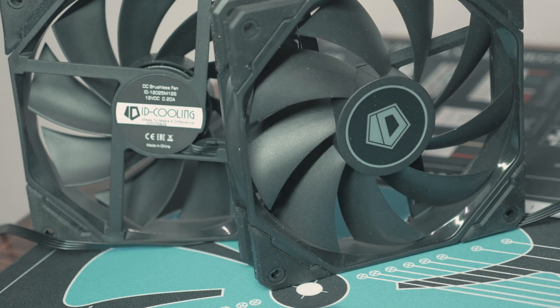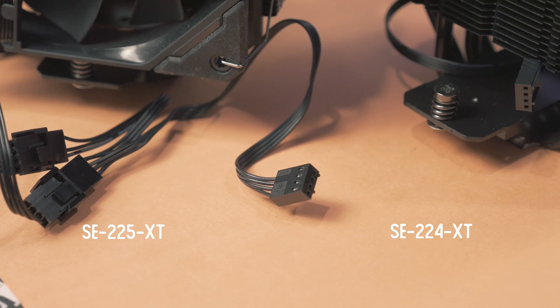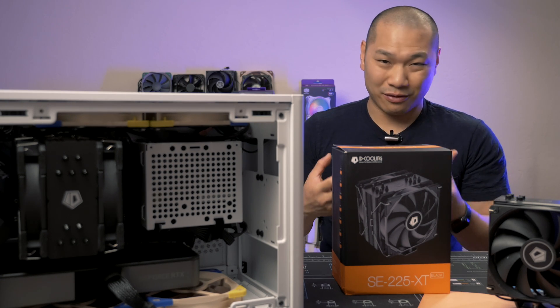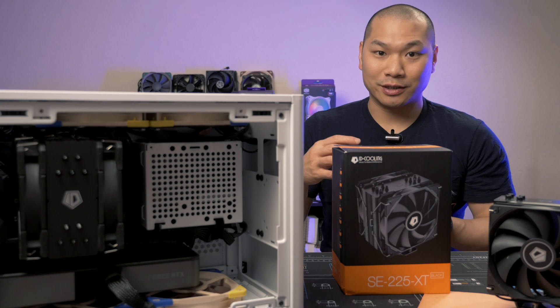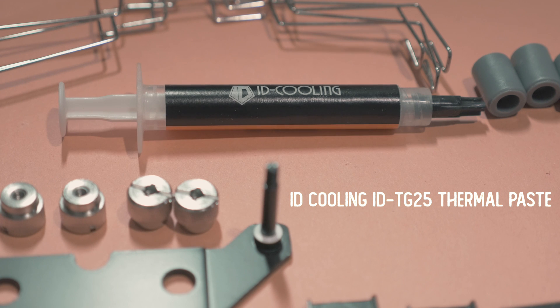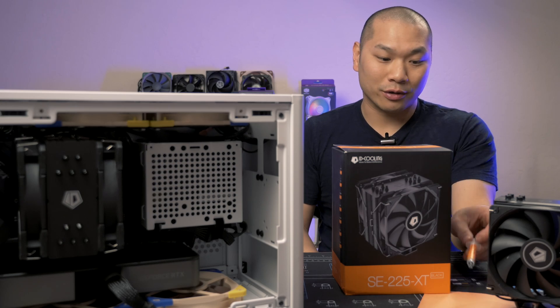The included fans are the same model as the SE224XT, but in addition to getting two fans along with a fan splitter cable, they are ever so slightly different — the rubber bumpers are much larger on these. I'm not sure why that was a design change since the original fan didn't vibrate too much, but it did have some bearing noise at higher RPMs, which that rubber padding wouldn't necessarily help with. The fans are very basic and the axle has a lot of upward and downward play in it, so it's not surprising that there is some bearing noise. Even though this is a value-oriented product, ID Cooling includes a tube of thermal paste, which is a very convenient thing to have around — at least you have enough paste for three or four remounts.